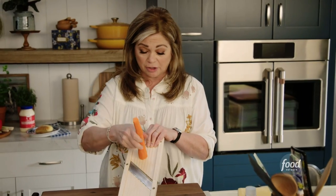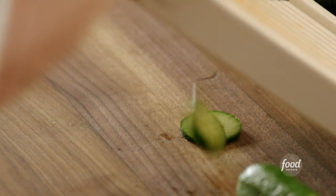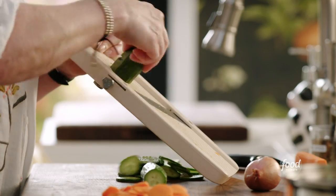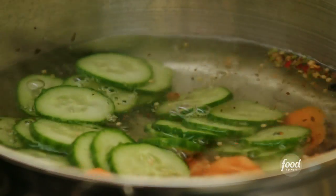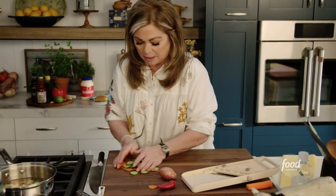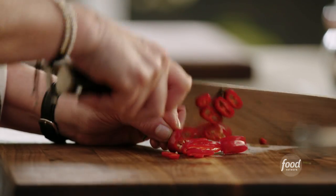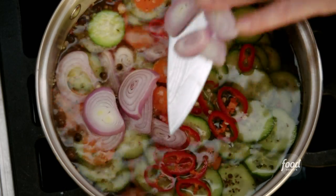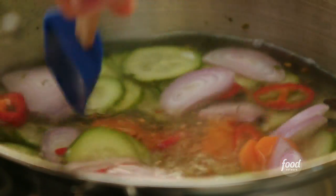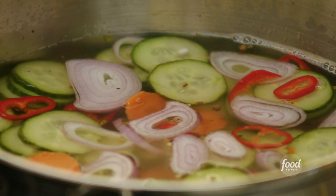A mandolin always makes it easier if you want a thinner cut, but you do have to be careful. Persian cucumber — the thinner they are, the more the flavor will get into your veggies. The liquid is bubbling up, so we'll get them in. I can start pickling while I slice the Fresno chili. We're gonna keep all the seeds and just slice it nice and thin — this is what's gonna give you your flavor and your spice. And then some beautiful shallot rings.